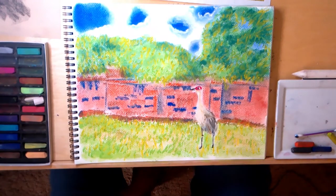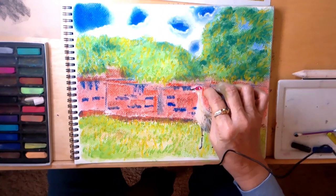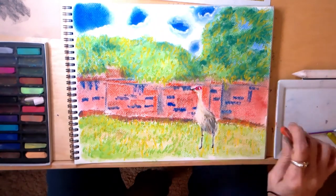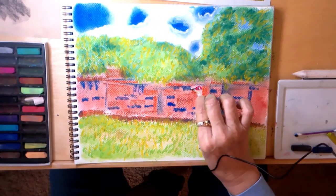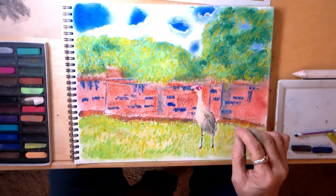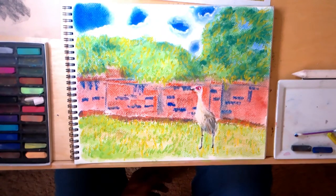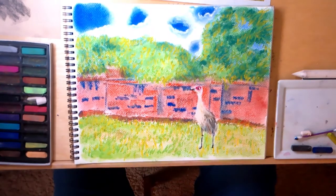In doing the neck of the bird I have gone over too far with the white, so I want to make sure the wall is better defined. I'll come back again with the white. Our sandhill crane is complete, and so our piece is now complete. What I will do with it now is spray it with a fixative. I use two kinds of fixatives: the Sennelier fixative and the Degas fixative.